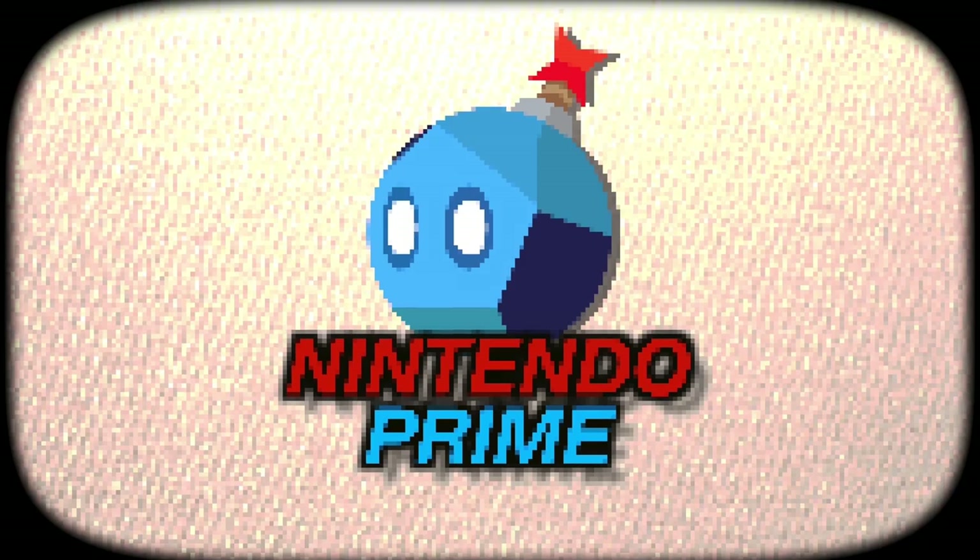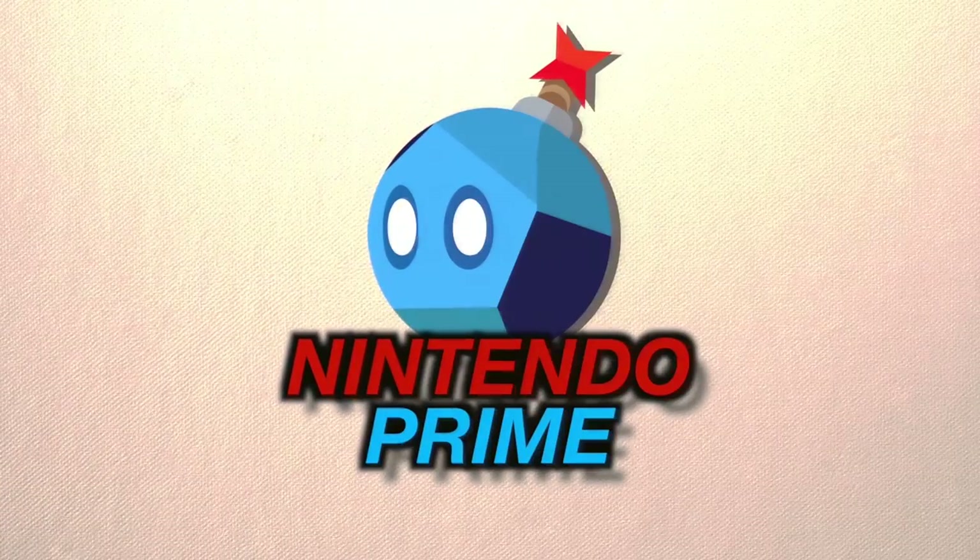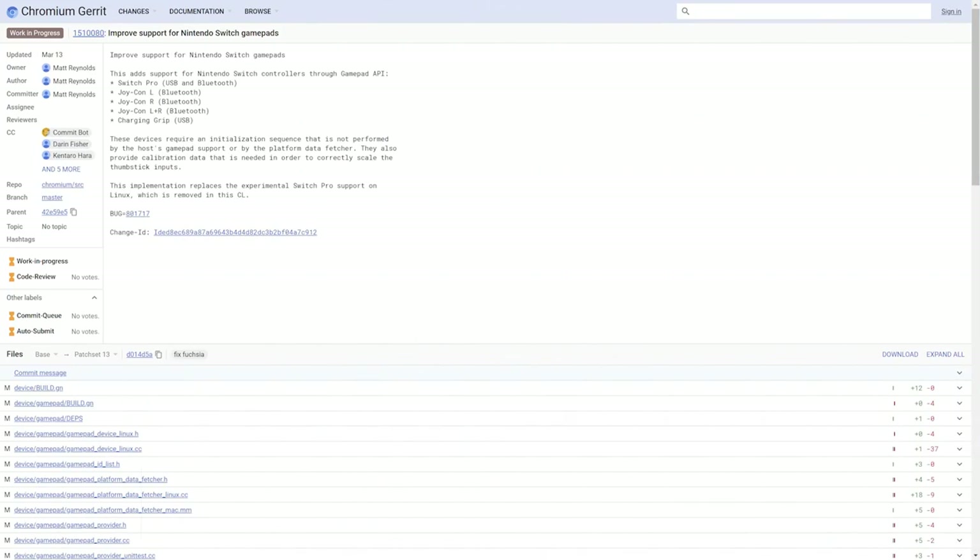That just might be a big deal. Support for these controllers coming to Chrome is a little bit surprising. This was discovered through the public website that tracks all the upcoming changes to Chrome. Google has a public website, and all the people who posted this and looked at this code are indeed Google employees. So it does look like this is officially coming to Google Chrome, and this is a big deal for a number of reasons.